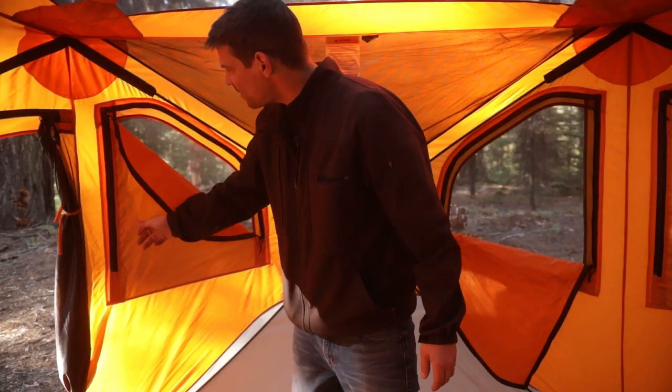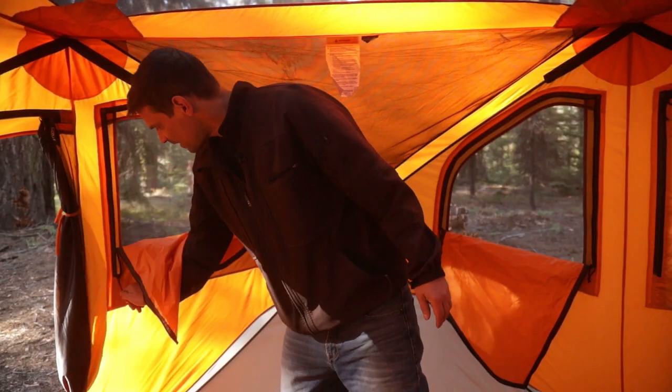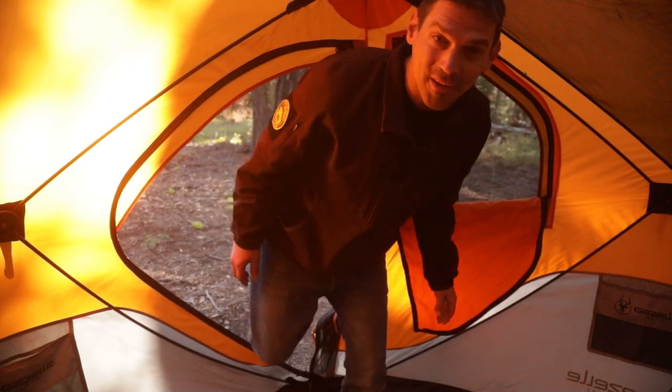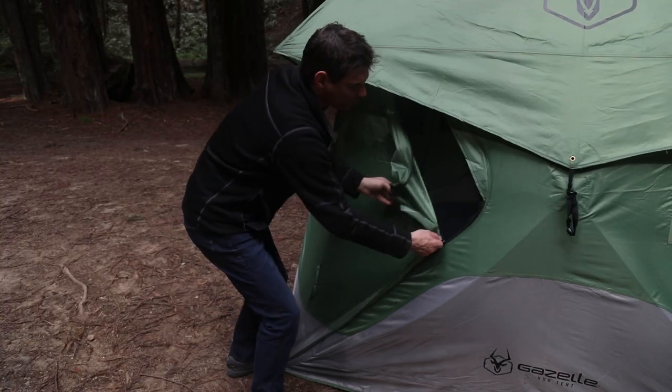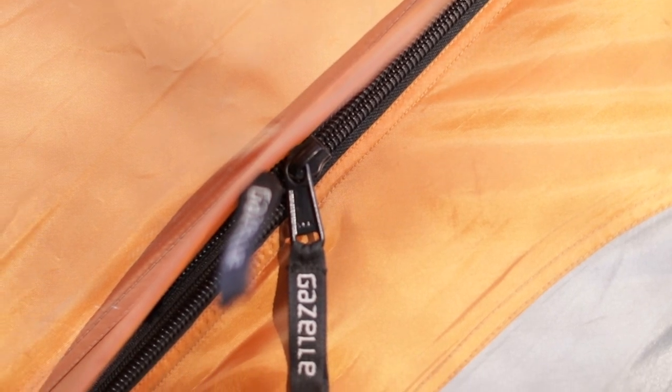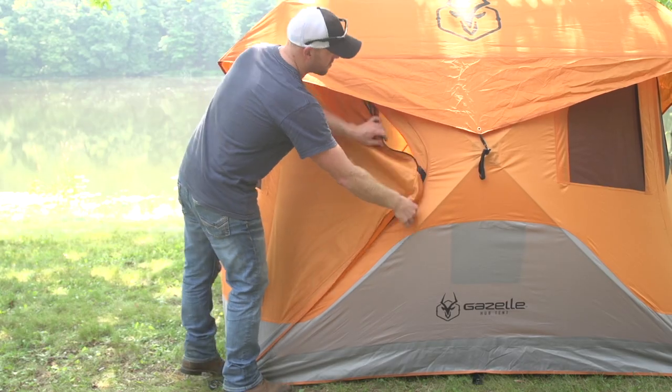The T4 is loaded with features. Six tight weave mesh windows allow ample ventilation while keeping out pests. Two D-shaped doors with tight weave mesh screens for easy load in and additional ventilation. Beefy YKK zippers for durability and dependable performance use after use.